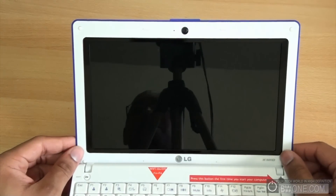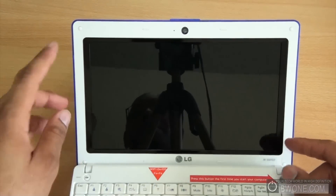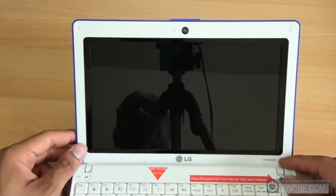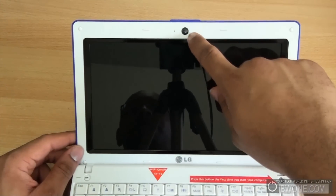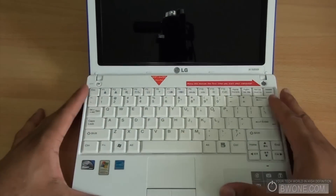We open it up and reveal a nice 10.1-inch LED backlit screen. It gives you a resolution of 1024x576, which is also widescreen 16x9, so you get a nice widescreen view. At the top is a 1.3 megapixel camera.